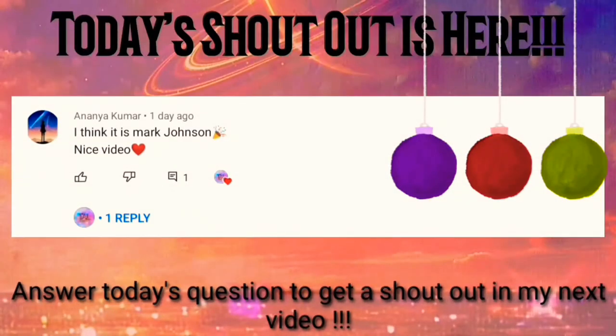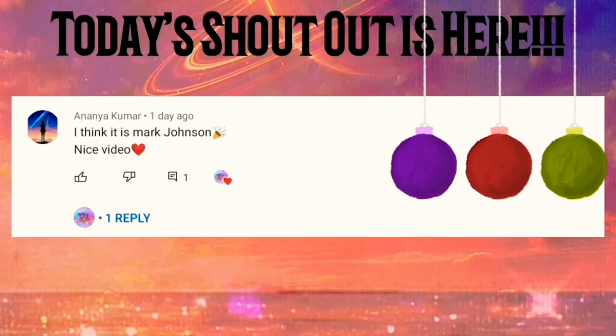It's time for the shoutout. Congratulations! If you do want a shoutout, then answer today's question so you can get a shoutout in my next video.